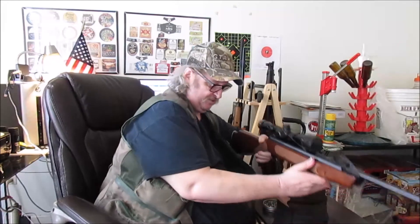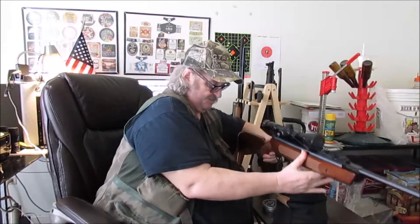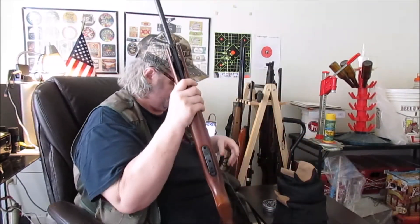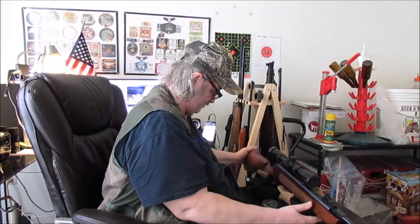7.42. I have to try some of the heavier .22 rounds. Winchester surprised me yesterday, so you never know. 7.40. I'll go over the results at the end.